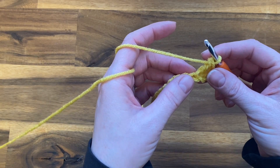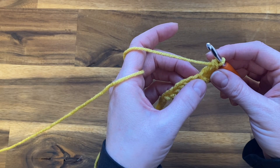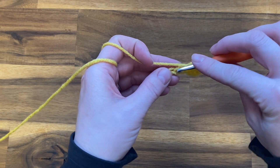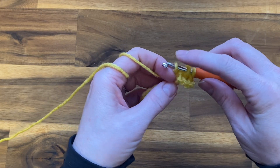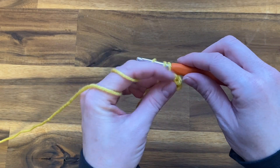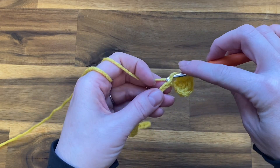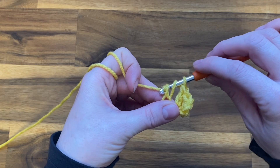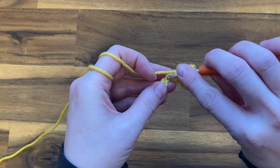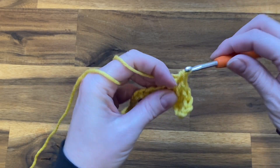Now we're going to begin our ripple stitch pattern. We're going to double crochet once into each of the next three chains. Yarn over your hook, push it through the chain, yarn over and pull up a loop, yarn over pull through the first two loops, yarn over pull through those next two loops — that's one double crochet. One double crochet, two, and three.